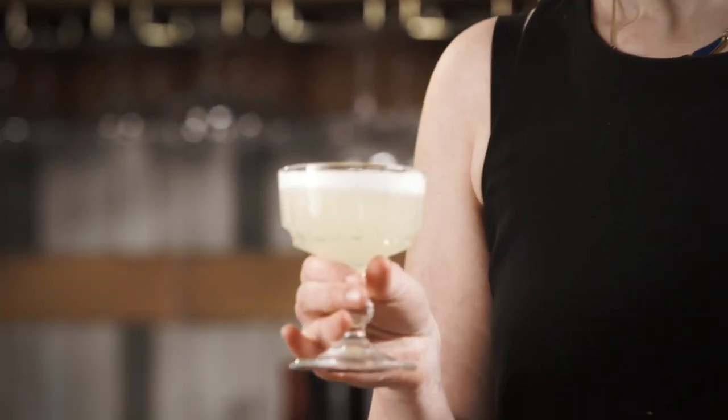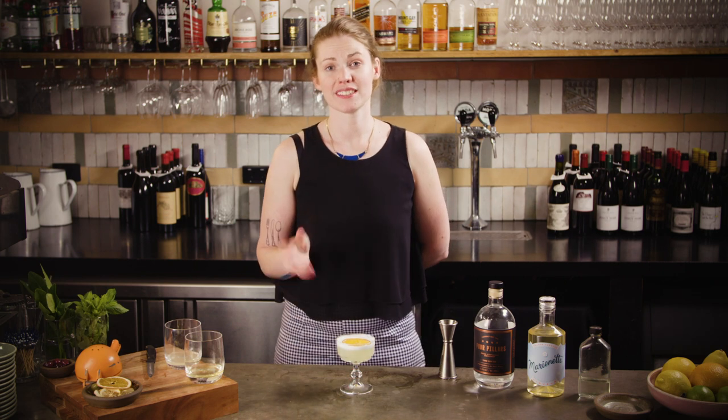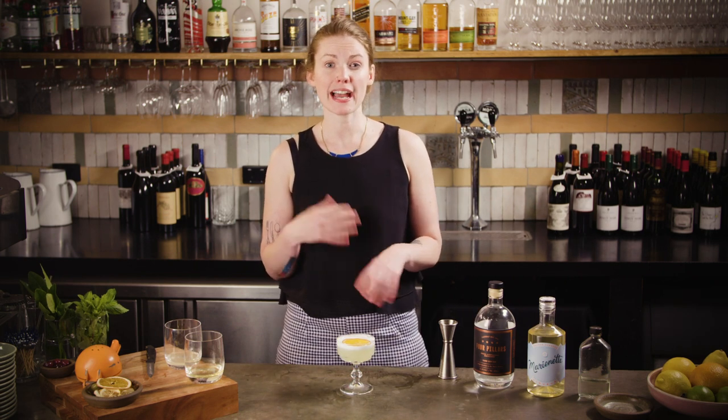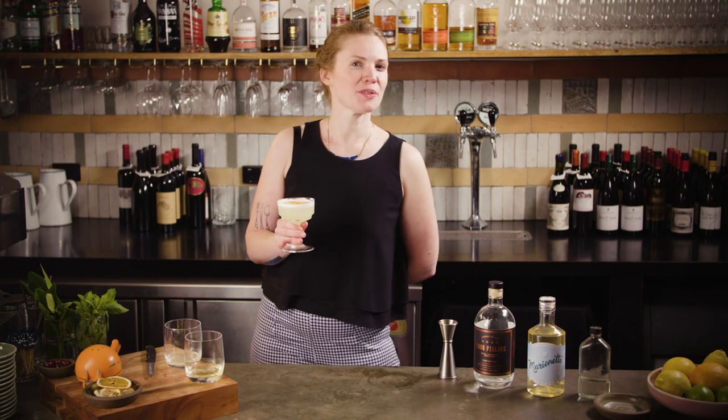I really like this cocktail because it shows exactly what egg white does in a drink. Without the egg white it's really quite tangy and tart, a bit more similar to a gimlet, but with the egg white it just softens everything down and makes it more easygoing — the citrus isn't quite as obvious. I could probably drink about 10 of them to be honest. Tastes like lemon meringue pie.